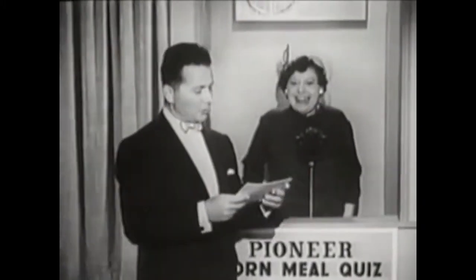You're Henry Morgan! Yes, I am. Would you step inside, please? That's right. Henry Morgan. Now for your quiz question.